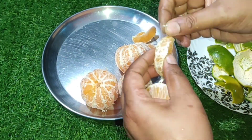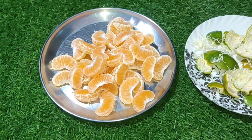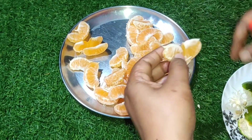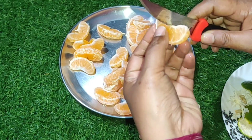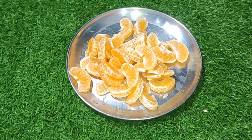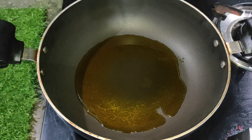Now let's start. This is the first step of the dish. I will leave the dish and mix it with salt.